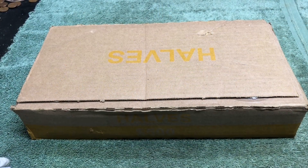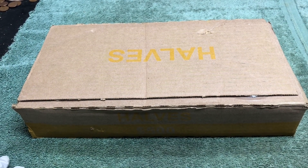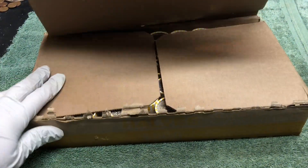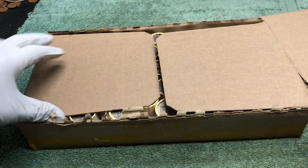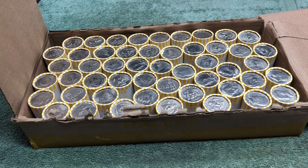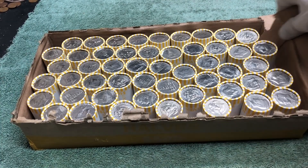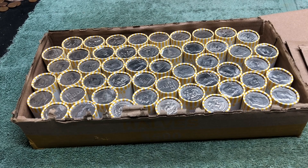You guessed it — nothing in the first box. Hopefully this box has some silver. Let's check it out. This box is kind of beat up, it's coming apart. Nothing, no silver enders showing. Hopefully this box will have some silver, and as soon as we find it we'll turn the camera on. Stay tuned.